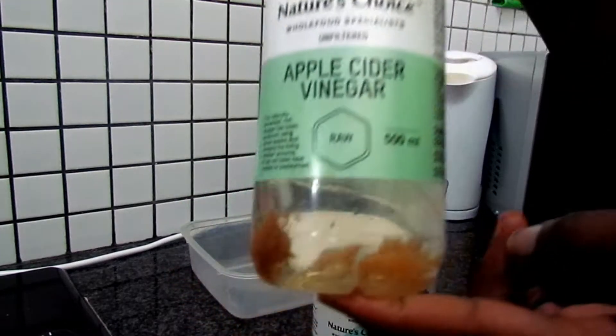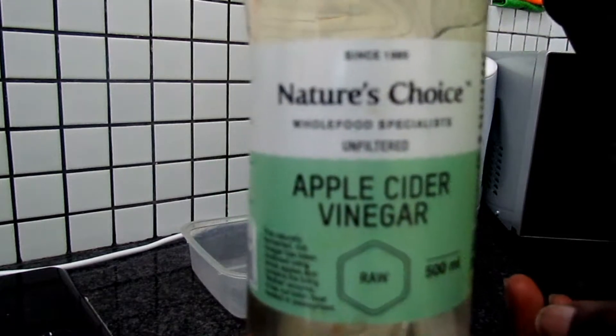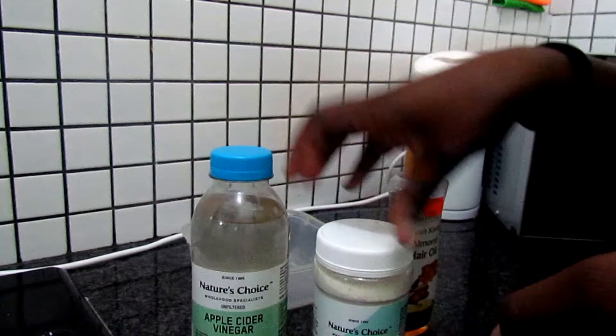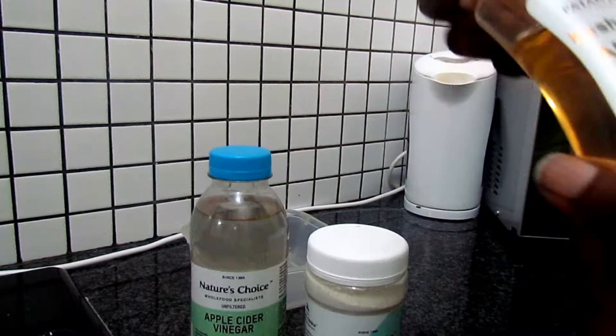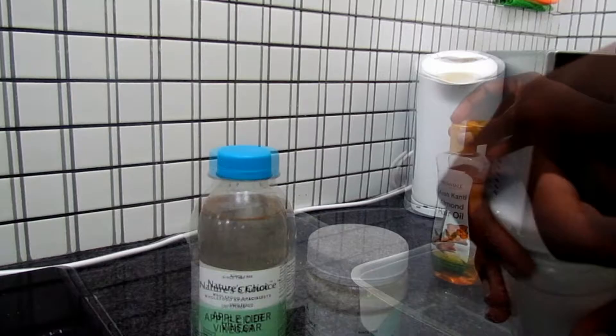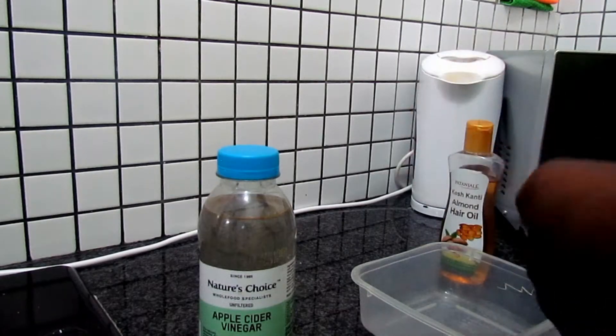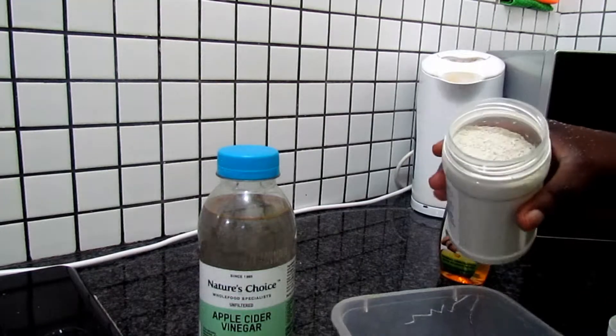Hello everybody, so today I am going to do something I've never done before to my hair. I am going to do a bentonite clay mask and what I have is the apple cider vinegar — the raw one — my bentonite clay, and I'm also going to add almond oil to this mixture.